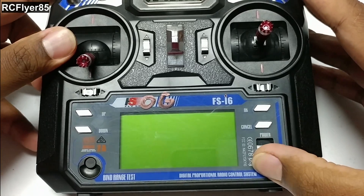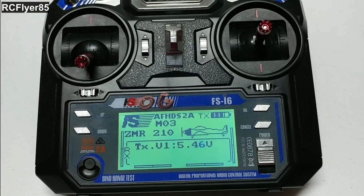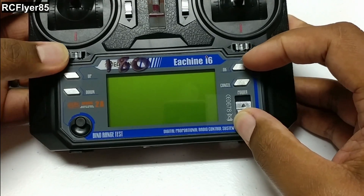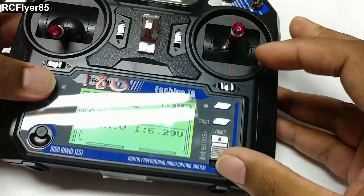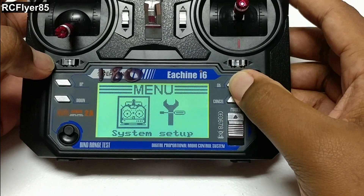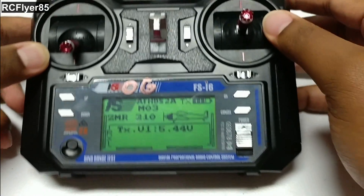First, turn it on. This is going to work for the FlySky i6, the Isshin i6, the Turnergy i6 — they're all pretty much the same. With the exception of the Isshin i6, the only thing you're going to want to do different is when you turn it on, you're going to want to hold these two trim buttons in, and of course turn the switches up, so you can get into the menu. That's the only difference with that one. But we're going to be working with the original FlySky branded model.